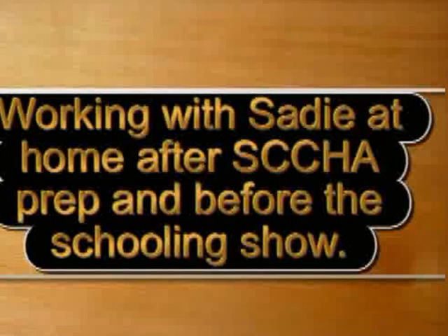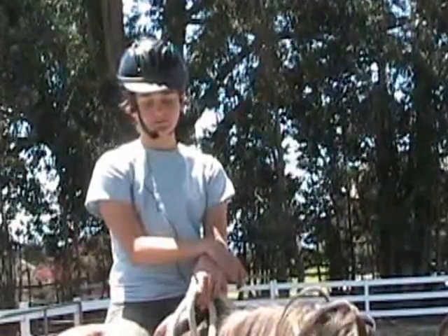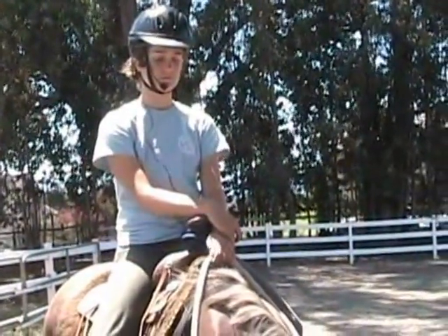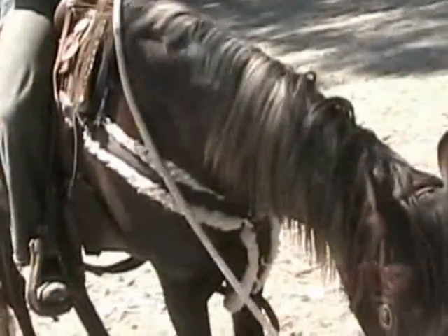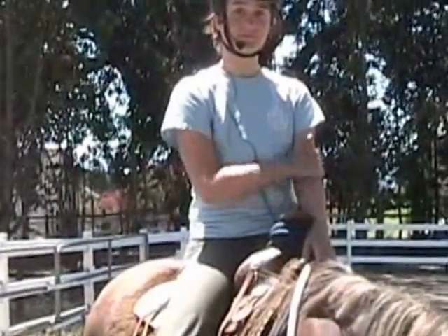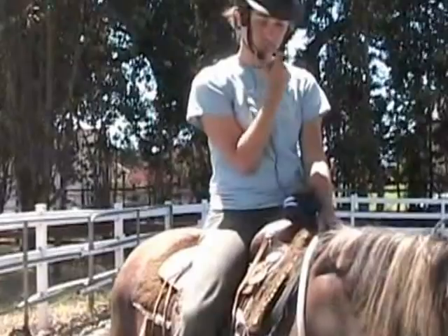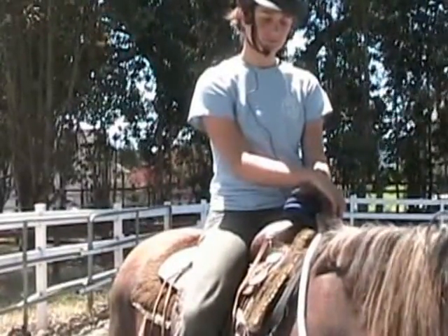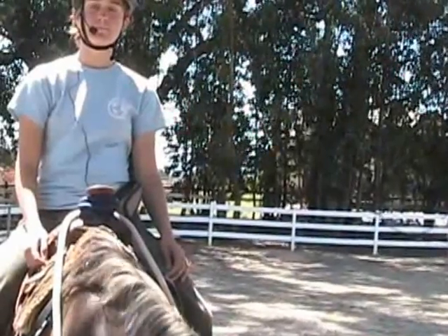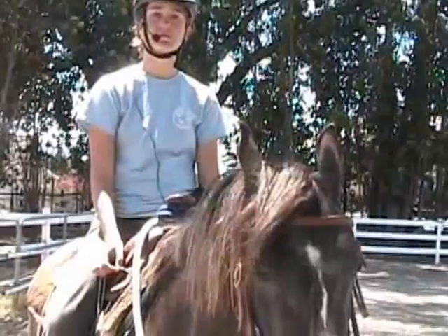Working with Sadie at home after SCCHA prep and before the schooling show. We had a couple of sessions where we were practicing to desensitize our horses to the bigness and differentness of it. Yesterday when we were there with Sadie, my three-year-old, we realized she needed a little work on collection. So when Alexis got here to Menmore Farms today, I decided to ask her to work with Sadie on getting a little more collection, so that when we take her on Saturday, we may see less resistance in her mouth.